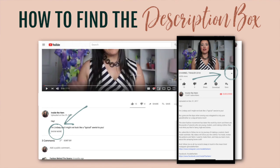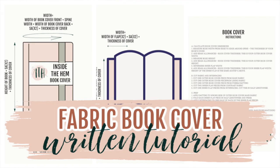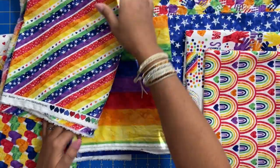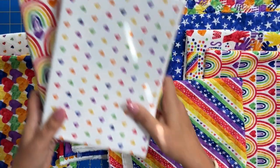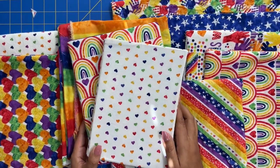Check the description box for links to this fabric line and also for the PDF with written instructions in addition to what I've done here today. Those are our book covers — I hope you love them as much as I do!